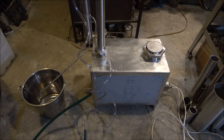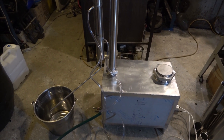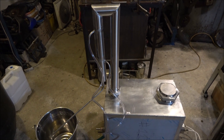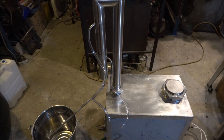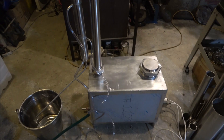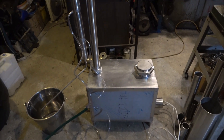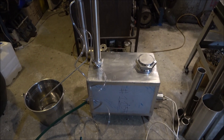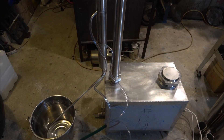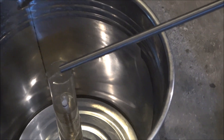Hello everyone, today going to test another 50-liter fractional still. I've got a stripping column attached, just going to run a stripping distillation first. After the stripping run we're going to do some fractional distillation, and finally after the fractional distillation I'm going to run a gin basket - I'll try to make some aromatic alcohols with some herbs.